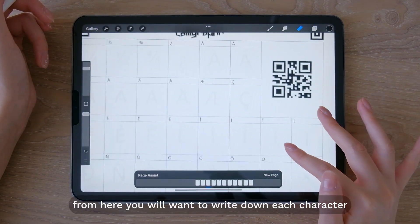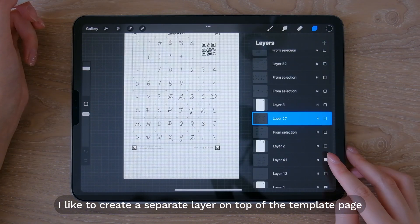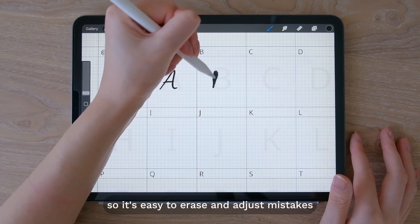From here you will want to write down each character on the template. I like to create a separate layer on top of the template page so it's easy to erase and adjust mistakes.